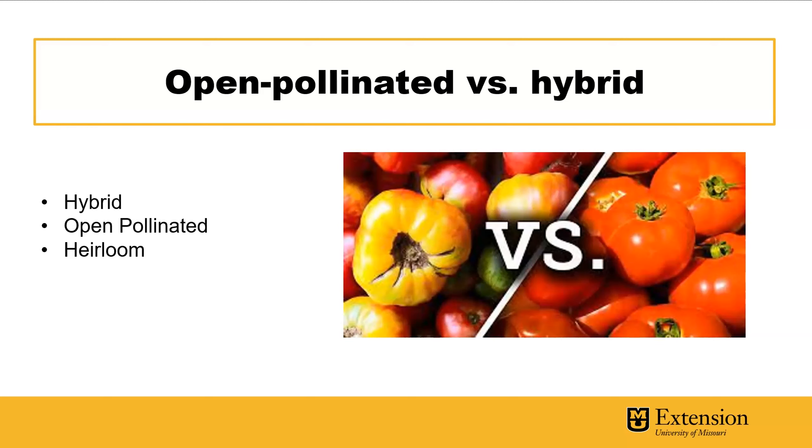All heirlooms are open pollinated, where you're just taking whatever pollination happens in the garden. Tomatoes overall should be self-pollinated. You can also have open pollinated varieties that are not heirlooms — perhaps someone has just stabilized a variety or it has recently been developed and stabilized to be shared as open pollinated. It doesn't necessarily mean it is an heirloom.